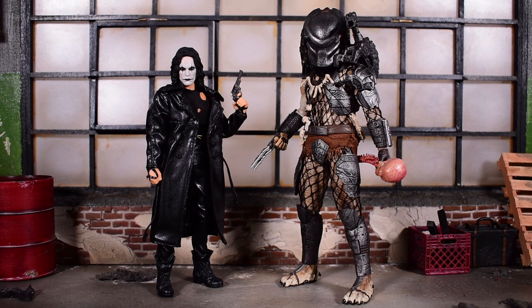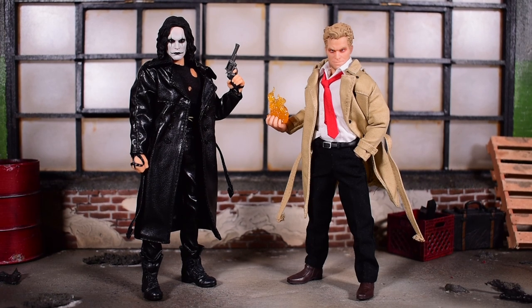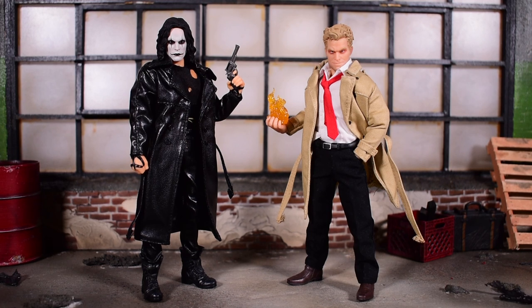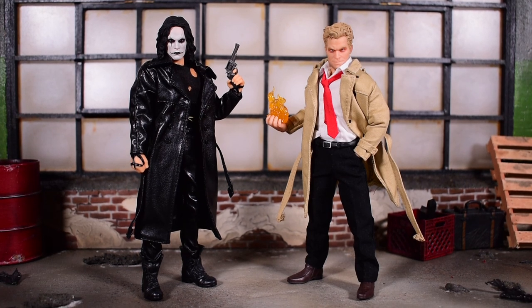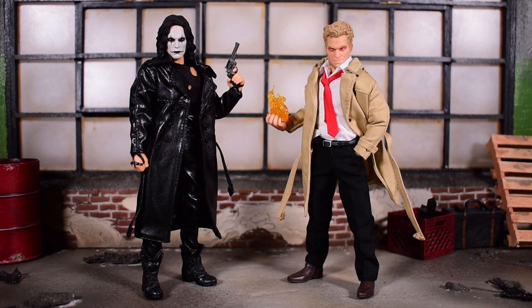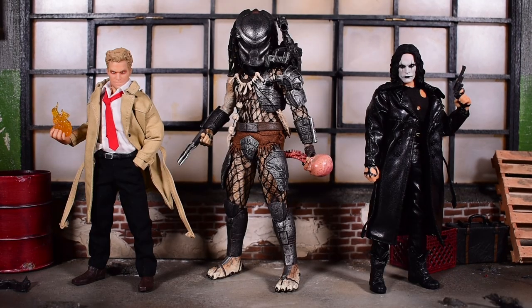Here's a quick comparison next to the Predator — the Jungle Hunter Predator Mezco 1:12 Collective figure — which, of course, stands tall over the Crow as he should. And then here we have him next to Constantine, which I just reviewed. These figures pretty much released all at the same time, so I'm basically comparing the most recent Mezco 1:12 Collective releases side by side. Constantine does stand a little shorter than the Crow. These are the three most recent Mezco releases for their 1:12 Collective line, and I picked all of mine up from OneStopToyShop.com.